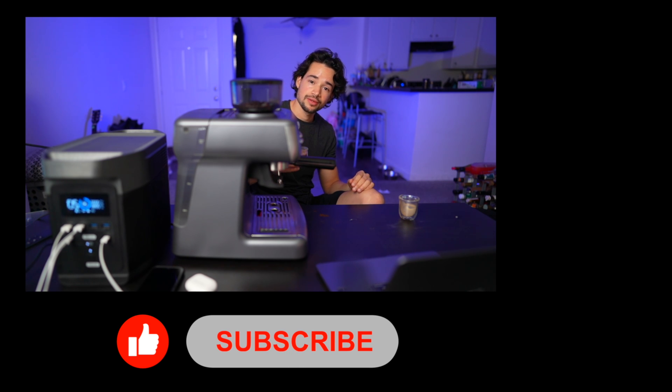Please consider liking and subscribing, and leave a comment on what you think about these devices. I'll catch you guys in the next one. Cheers.